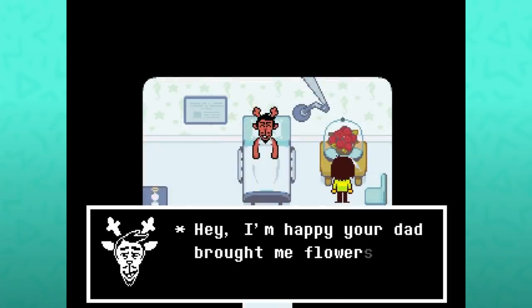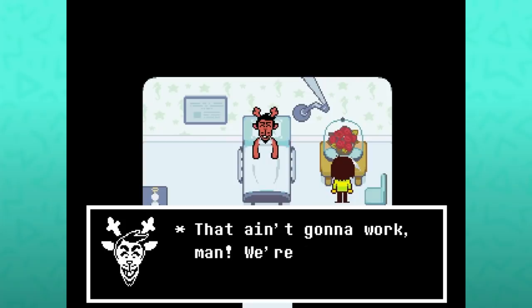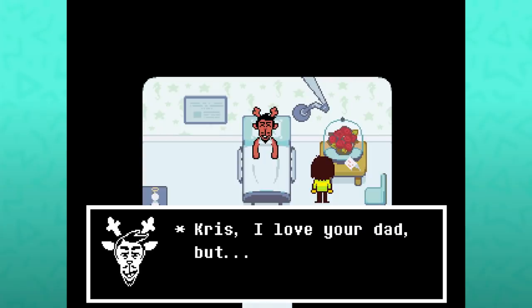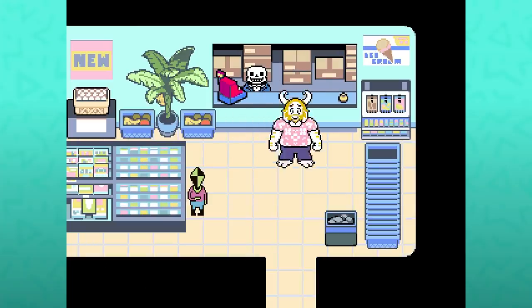A bunch of roses in a glass container — 'I'm happy your dad brought me flowers, but roses? What is this man, Beauty and the Beast? That ain't gonna work man, we're both beasts.' And if you actually interact with it again: 'Chris, I love your dad but Asgore, if you want to go to the prom with me, just ask.' Asgore is the one who left Rudy flowers.